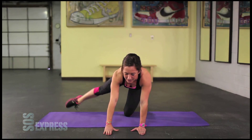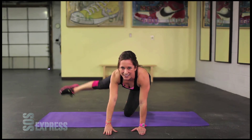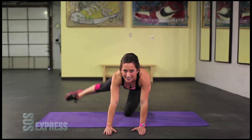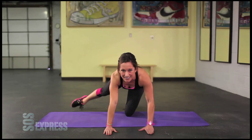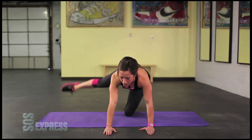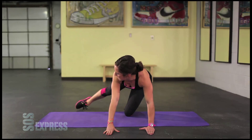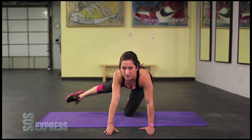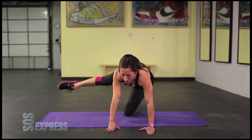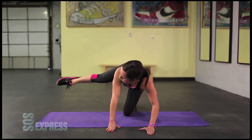Stick with it guys. You can do anything in 30 seconds, I know it. Keep moving. Try to get that foot forward. Five, four, three, two, one and hold. Hold it up high. As high as you can. Bring it forward and hold.